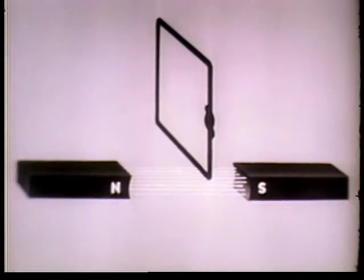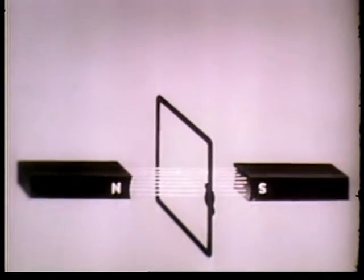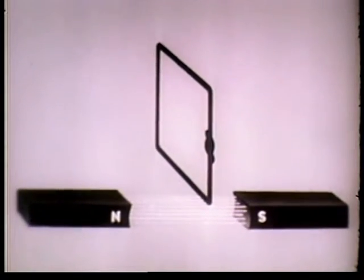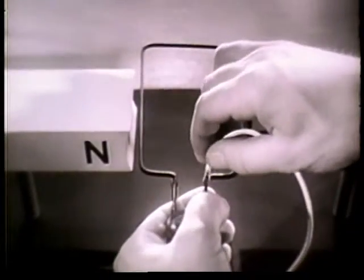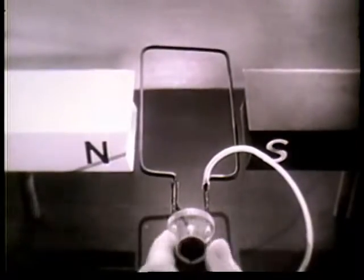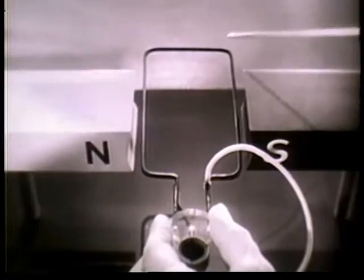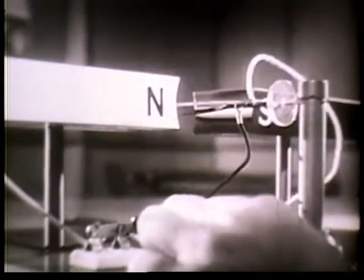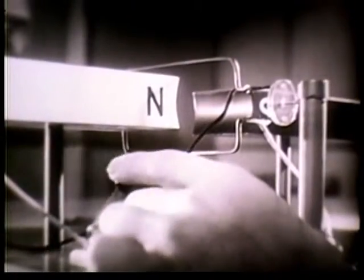Furthermore, a magnetic field will cause current to flow if we move a closed loop through it, or if we move the field across the loop. The important thing is that there be movement one way or the other. Now if we already have the magnetic field and the current, let's see what happens. Here's the magnetic field and here's the conductor, which is a very simplified armature — just a loop of wire connected to a battery. When we turn on the current, we have movement. The conductor is moved.